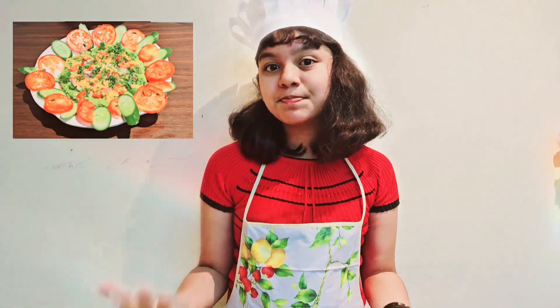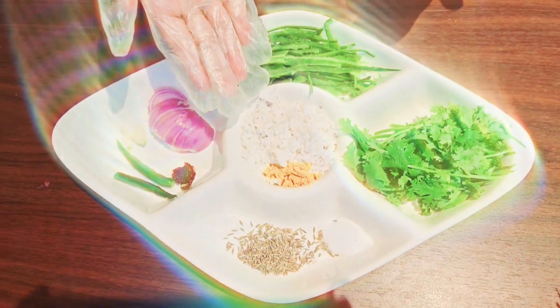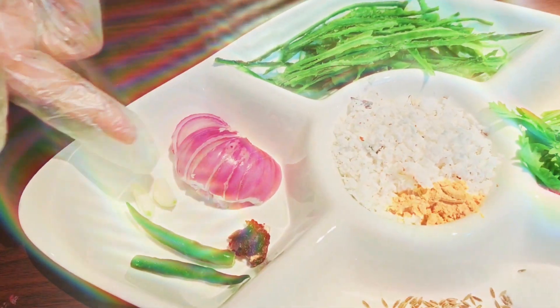To make this special chutney, along with the scraped peel of the ridge gourd, you will need coriander, grated coconut, turmeric, salt, cumin seeds, 2 chillies, 2 pods of garlic, half an onion, and tamarind.